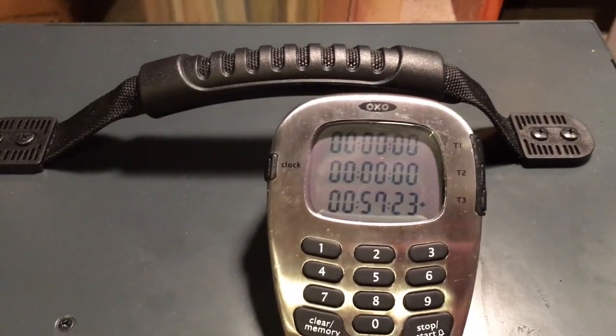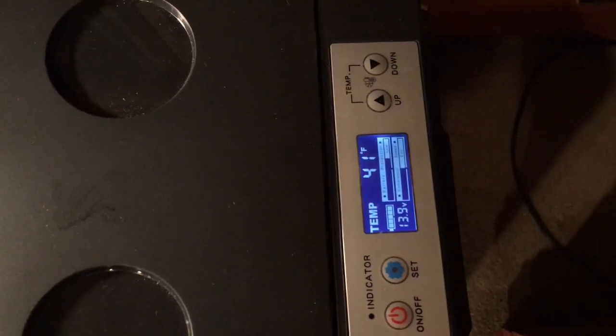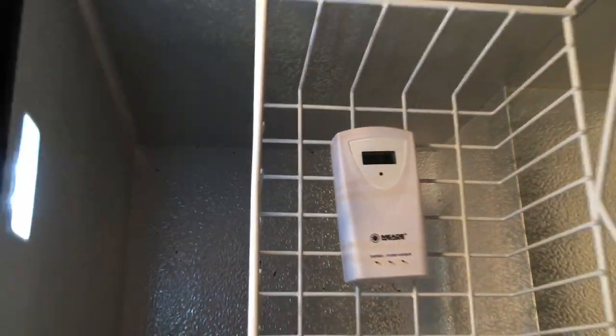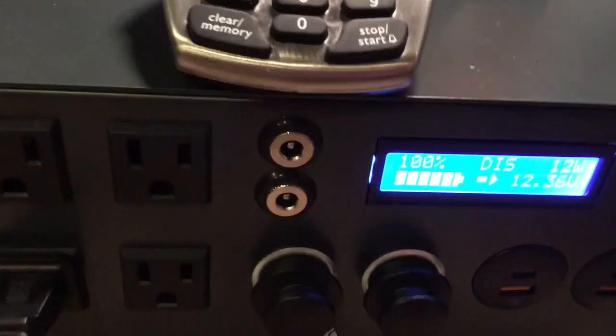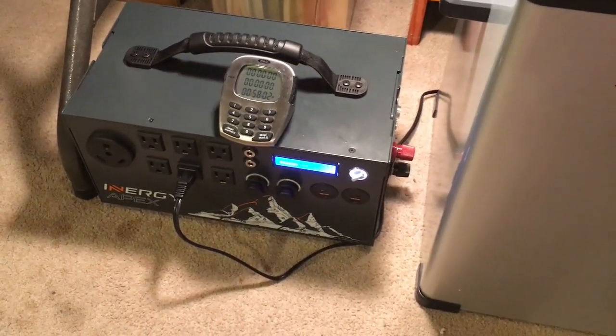We're almost at an hour. I have the fan going this time during this clip. Temperatures are at 41 and 44 — it's catching up. Seems to be slower than when running on DC, but it's still working. I just thought it was interesting that the compressor is not on and yet it's still discharging. I'll keep an eye on it and report back.